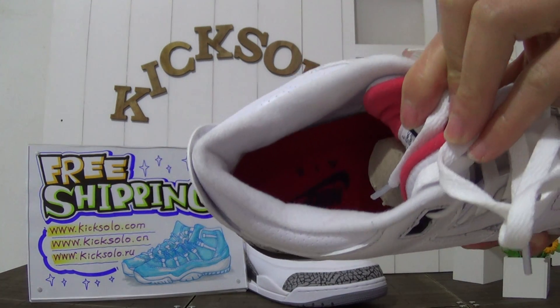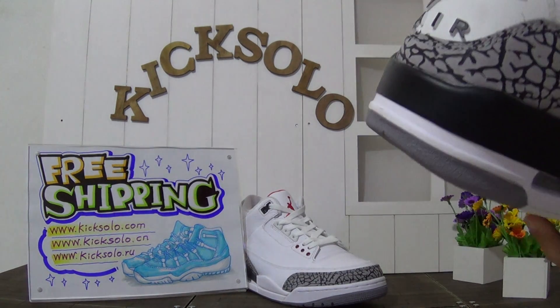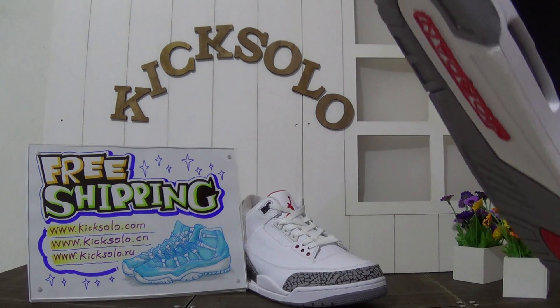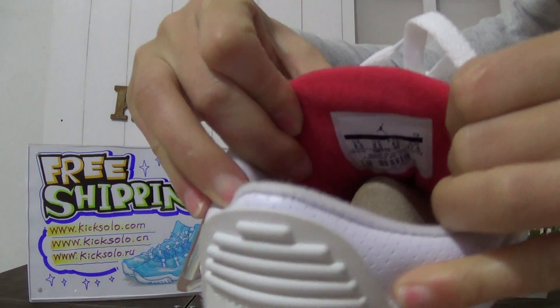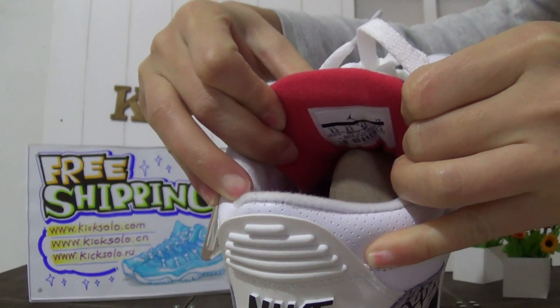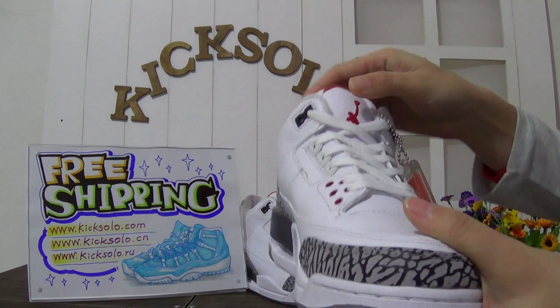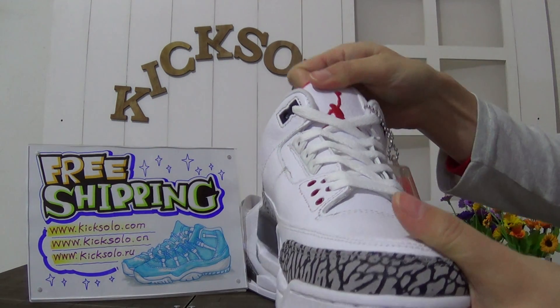You can also see the paper shoe tray. Now I will show you the inner of the shoe's tongue - the inner of the shoe's tongue has the size tag. Let's check out the shoe's tongue.